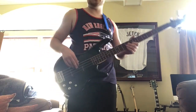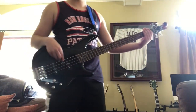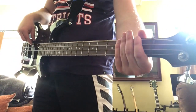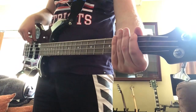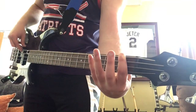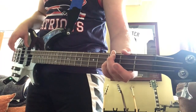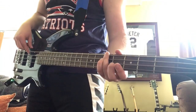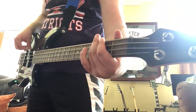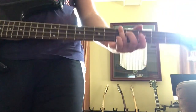The only two strings you're really gonna need are the E string and the A string for this whole song. The first note starts on the first fret on the low E. You hit that three times, then you hit that note again, move up to the third fret on the same string, then up to the fifth fret on the same string. Once you're there on the fifth fret of the low E, you do it three times again.